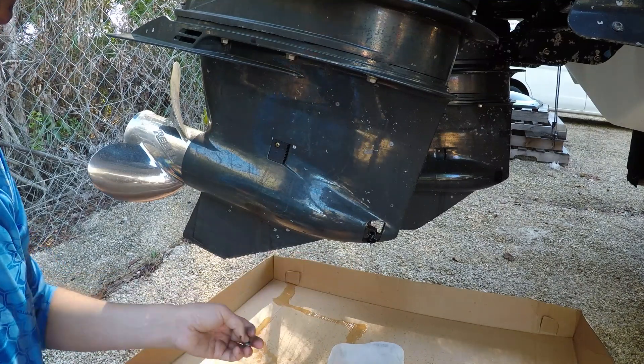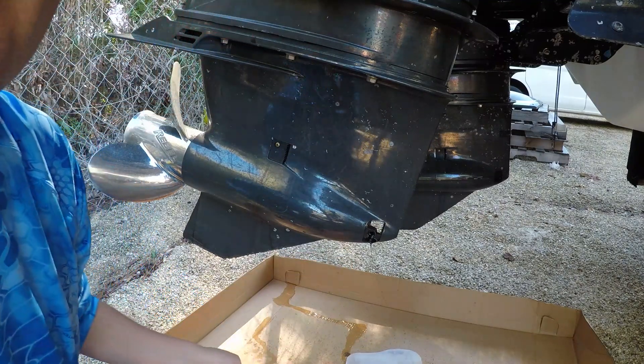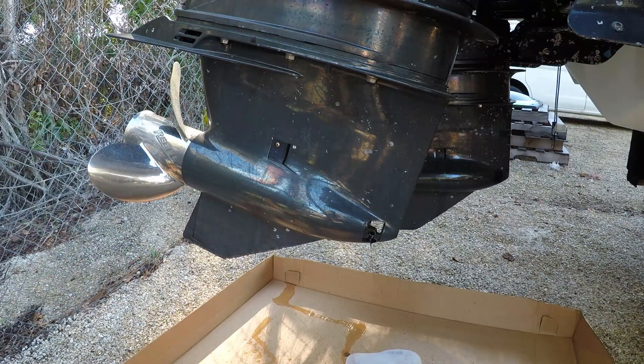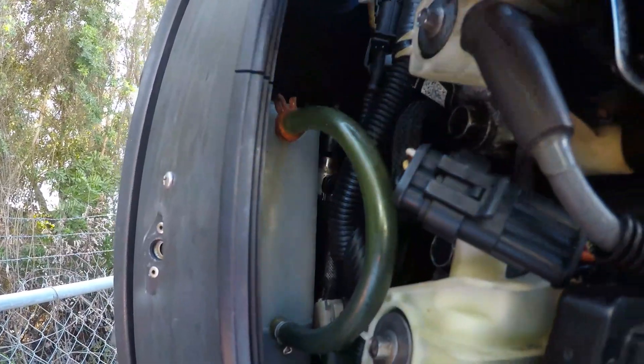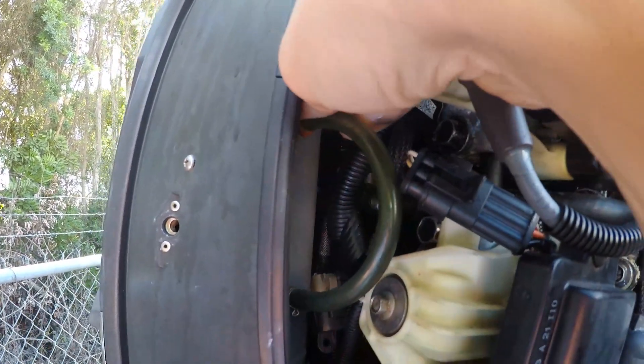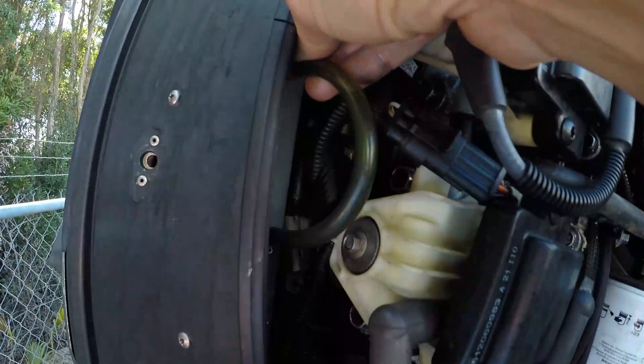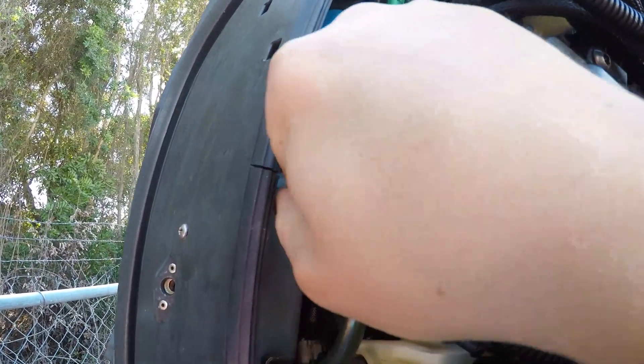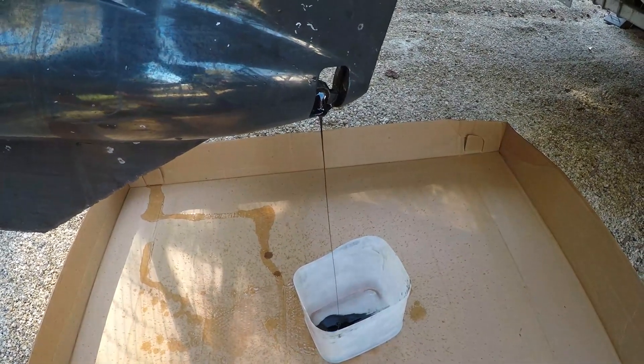I'm going to show you what you have to do to get this oil to come out a little faster. Up here you can see the ketchup bottle — there's a little squeeze clamp that you squeeze to take the clamp off, and then once you take the clamp off you can pull this hose off, and the oil — as you can see — is now draining out a little faster.